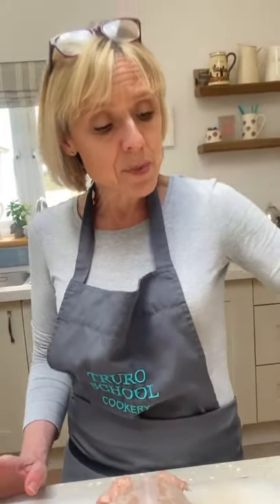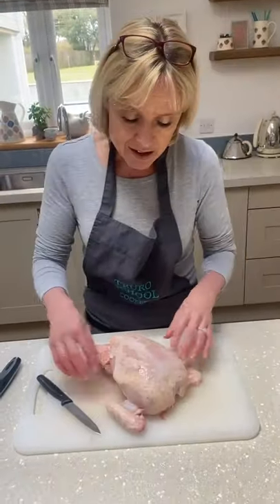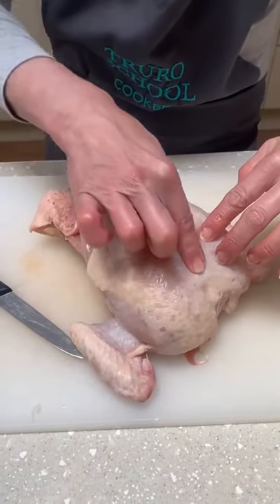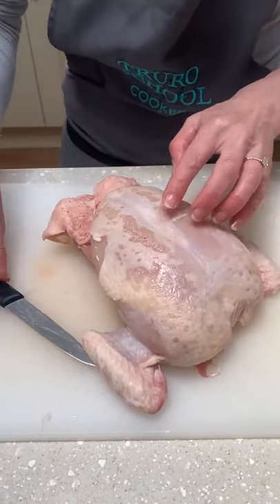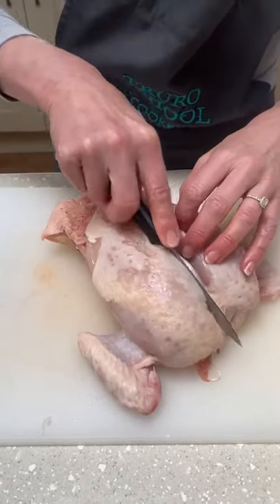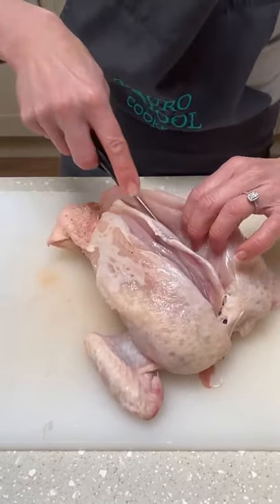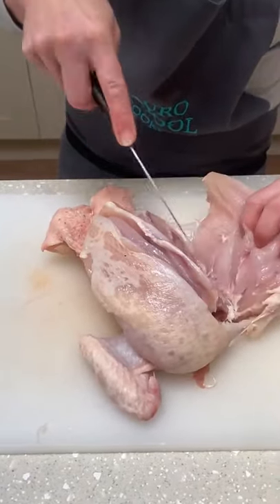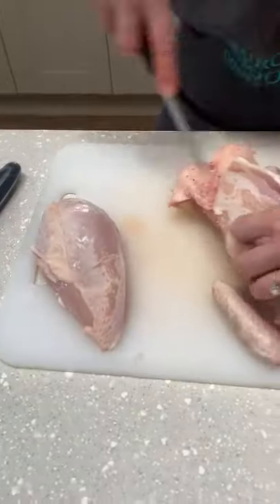Now these joints — our next recipe is going to be a Moroccan chicken tray bake using those — but I'm going to show you how to take the breasts off for a moment. You've got the main bone dividing the sets of ribs down here — that's the breastbone — and then put your knife either side. One cut down there and then another cut down, trying to keep as close to the bone as possible, then just pulling that flesh back, getting the tip of your knife and cutting away all of that breast — and the same one here.